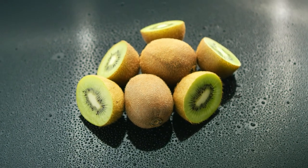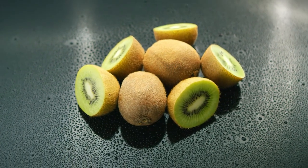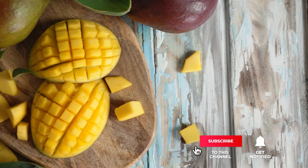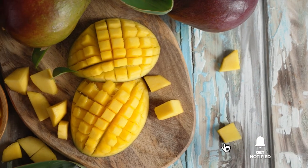Still haven't found an electric knife that meets your needs? Well, keep watching because we have more lined up for you. If this is your first time visiting our channel, be sure to subscribe and hit the bell icon to receive notifications of our next videos.